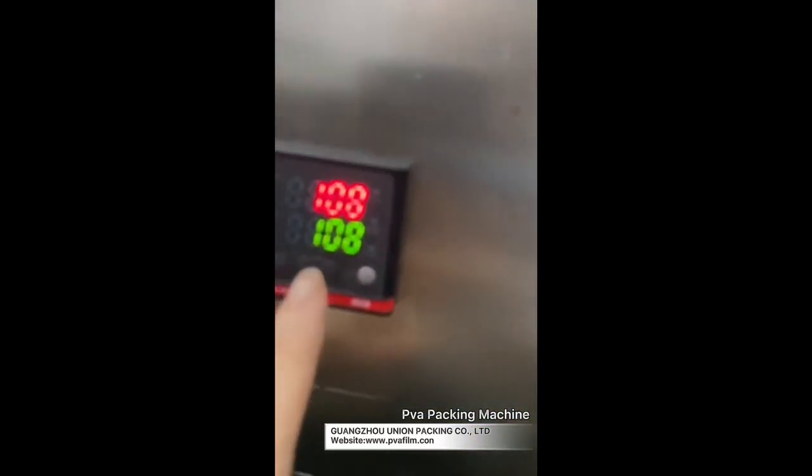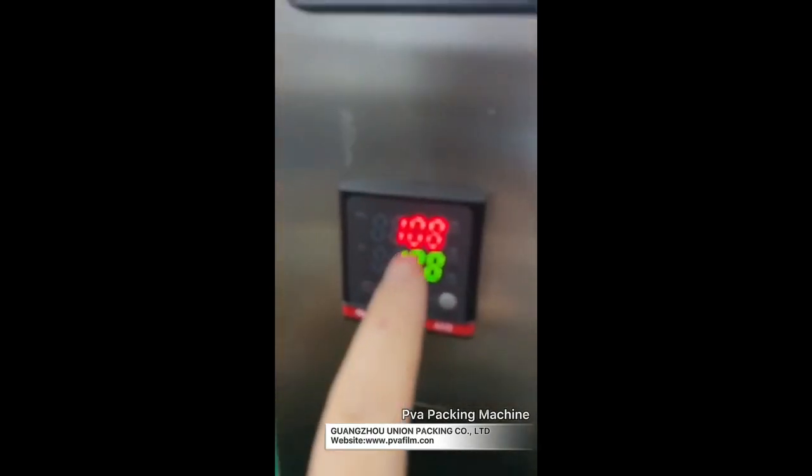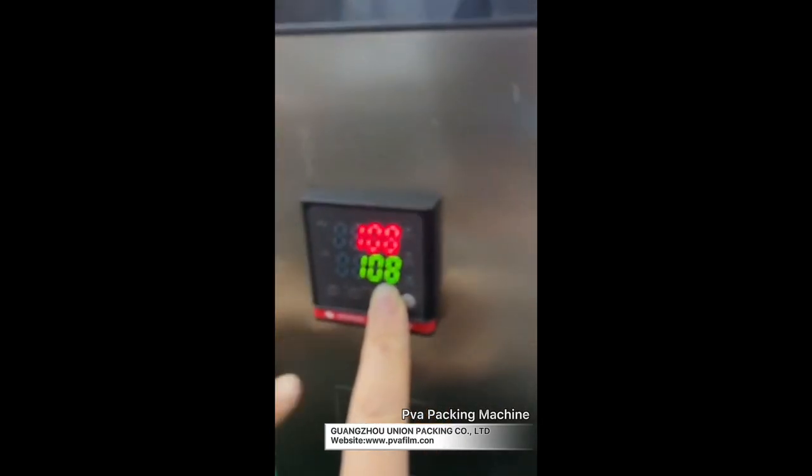Touch the green button, and this is the temperature control. You can see here there are two temperatures. The green one depends on your film, synthesis, and other things.